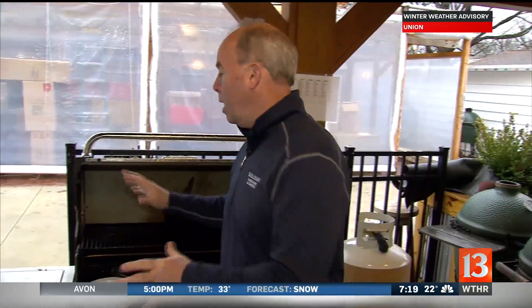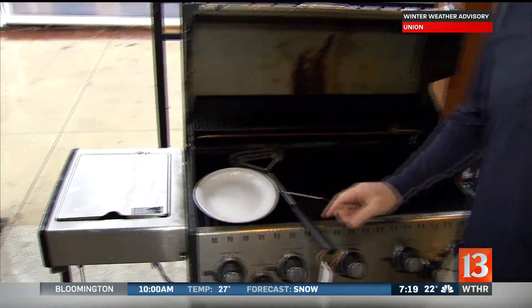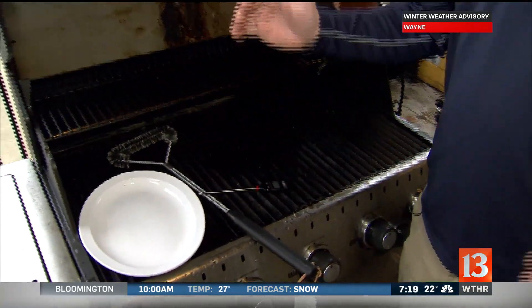Valentine's Day is coming up this Thursday, and you know what would be really romantic? If you didn't set the house on fire while you're trying to make the perfect meal for your loved one. So just a quick few safety tips, then we're going to talk about how to cook the perfect steak.